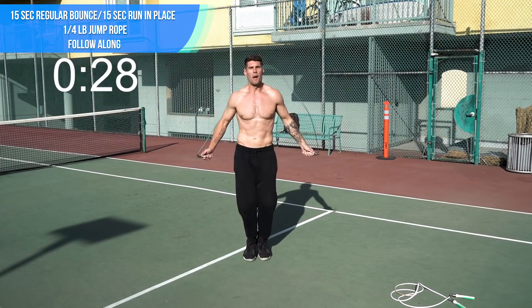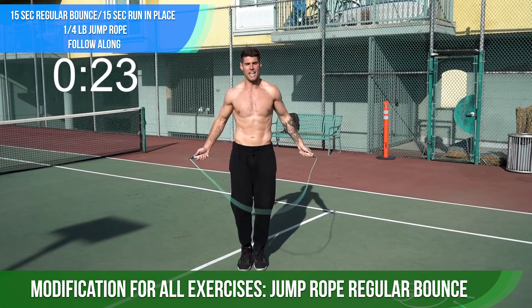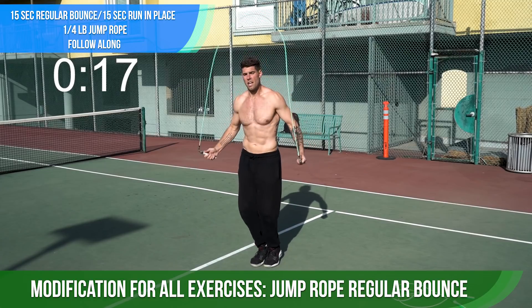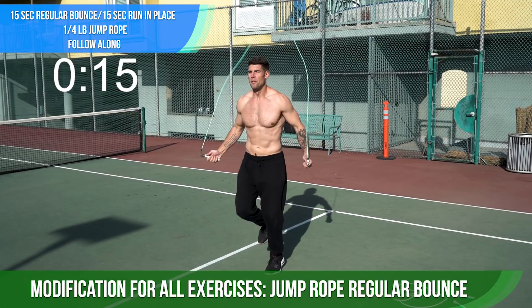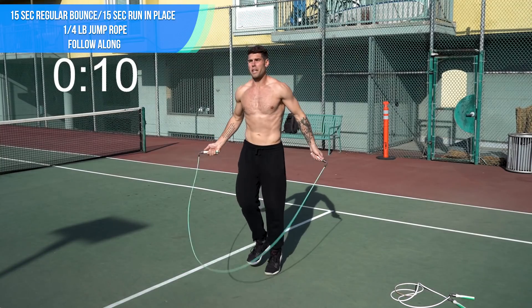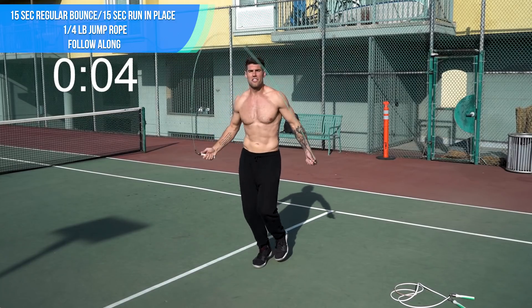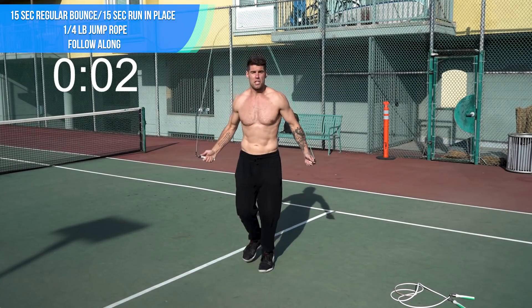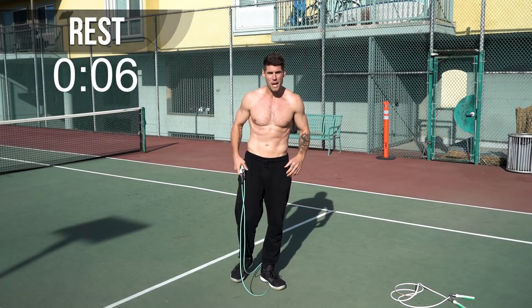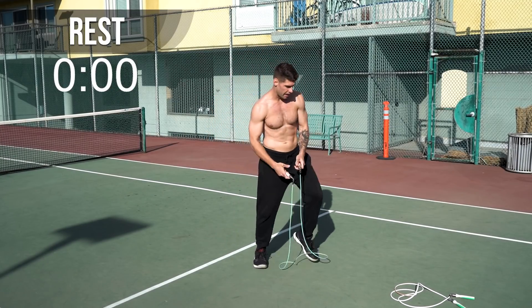Starting off with regular bounce, and then we're going to switch to running in place. Just start off regular — that's the 15-second mark — then we'll switch to run in place. My beginners, if you can only do regular bounce, that's fine. Just do regular for this whole thing. The point of today's workout is just to get you acquainted with jump rope, to get you used to jumping rope so that you can build some confidence. If you're advanced, you can still do this and get a great workout.